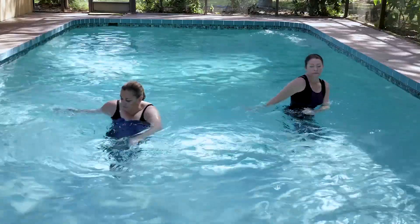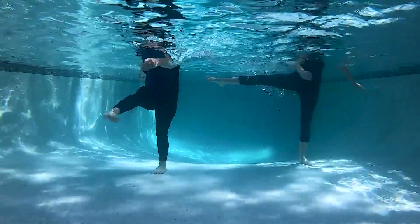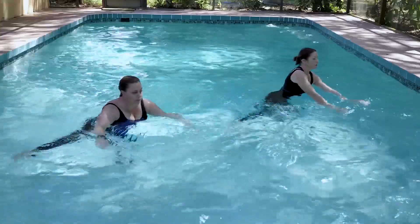We're working the knee by extending and bending the leg. We're working that hip by bringing it across. Right side focus. Breathe into it.